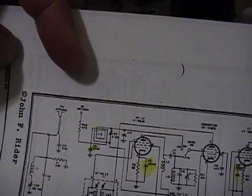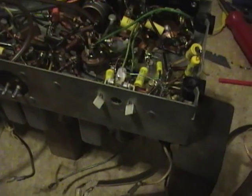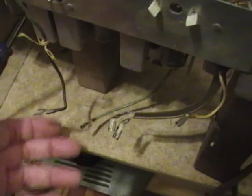I don't want to mess with that, so I'm going to hook up an FM antenna directly to those two spade terminals. I need to trace this out to figure out which the right two are — I think this is one of them, and I've got to figure out which the other one is.